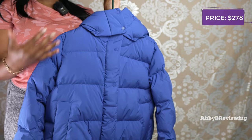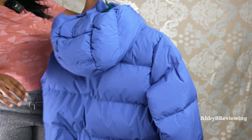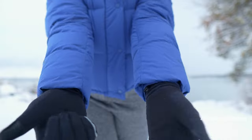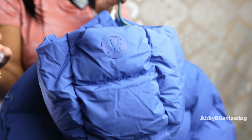It currently goes for $278. The first thing I'm going to show you is the logo. Coming over to the back, we have the logo on the hood right here. Another spot is on the sleeve where it says Lululemon, and finally there's a little circle logo on the back also in the Psychic color, so it's more of a low-key camouflage logo for those who like that.